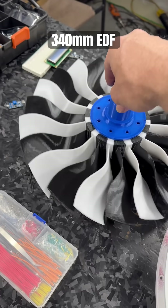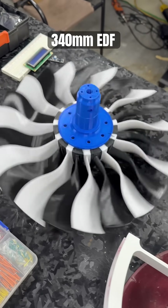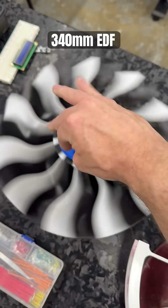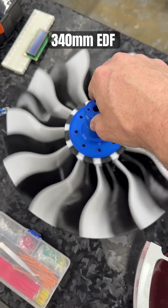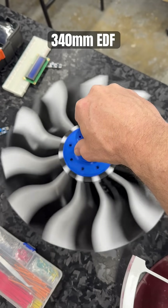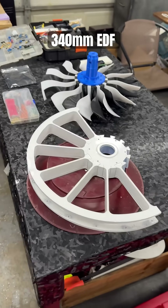This thing is getting huge, but oh my goodness, when it spins it's gonna be pretty. Watch that from the top real quick — yeah, damn, that's gonna look nice. We're getting there.